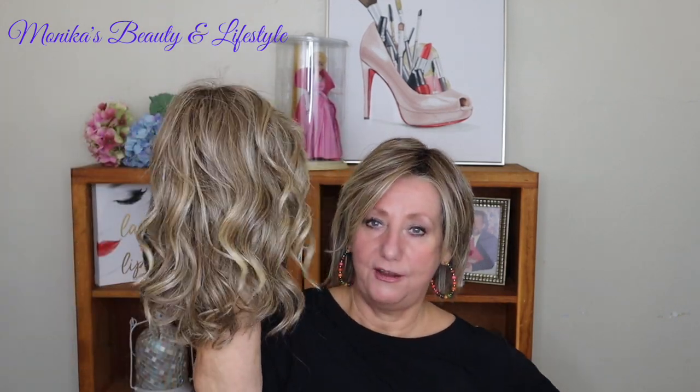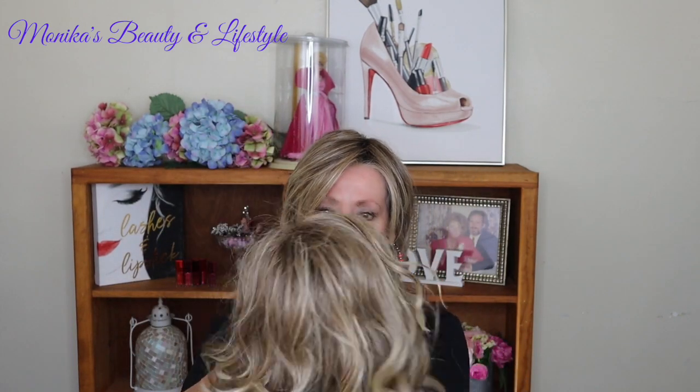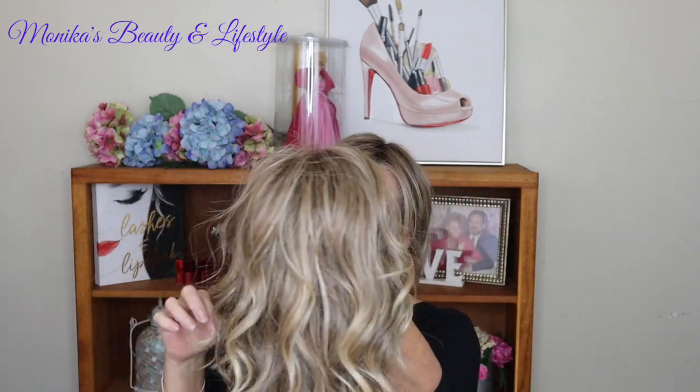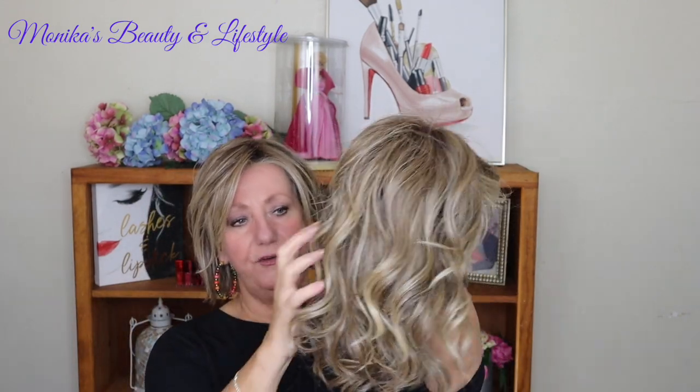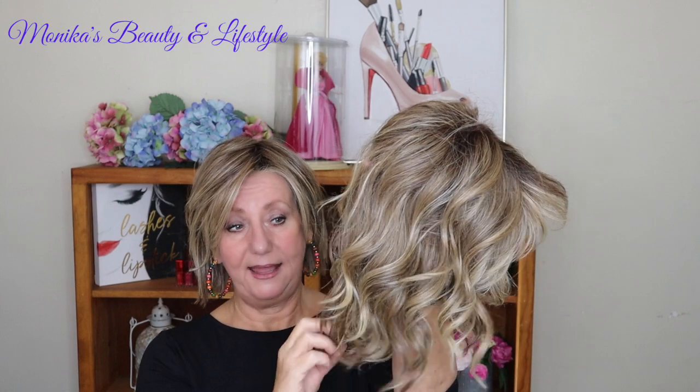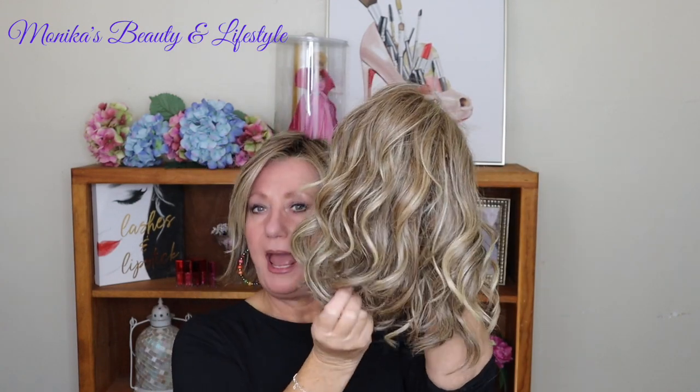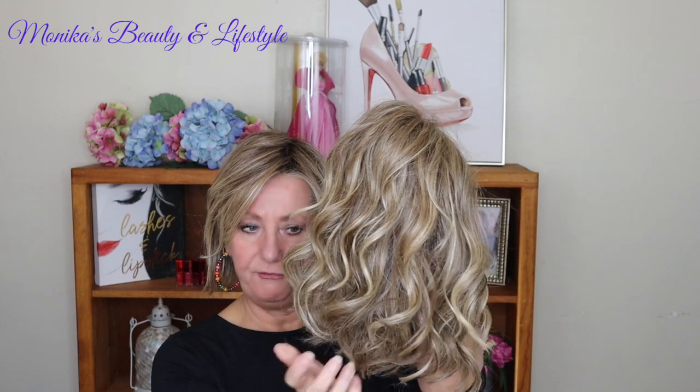Now I'm going to show you the curl pattern. In my opinion, this was probably one of the very first beachy waves I saw that I really liked. To me this is a beachy wave. It has a little bit of fringe by the front. This is heat-friendly, so you can actually heat-style it. Because it's a longer piece, you have to be super careful with it. You have to be careful when you comb it out.